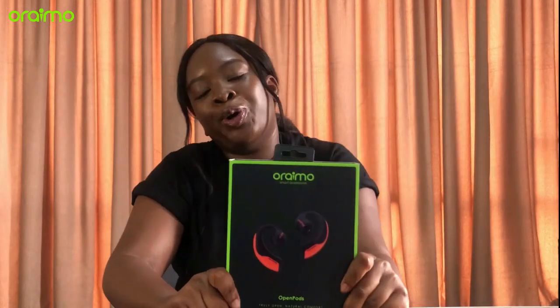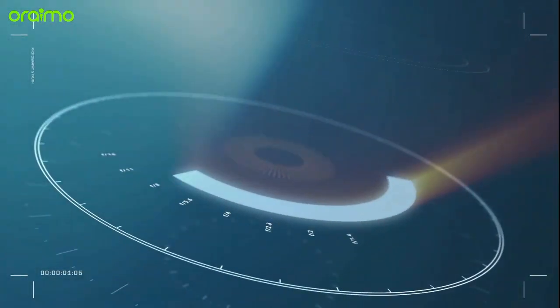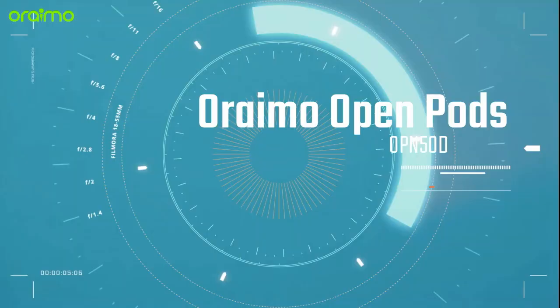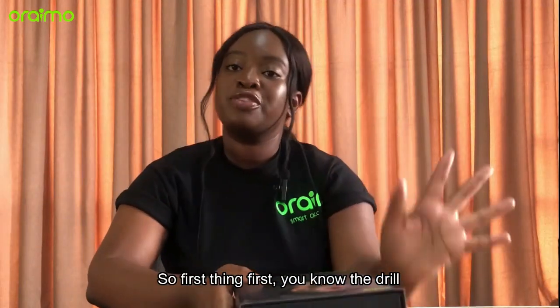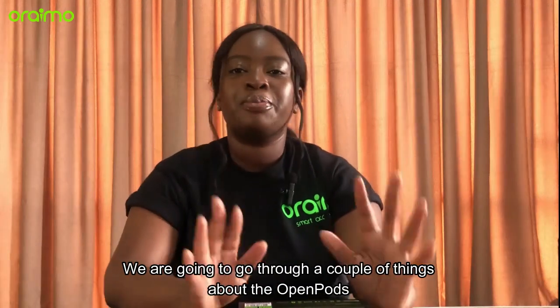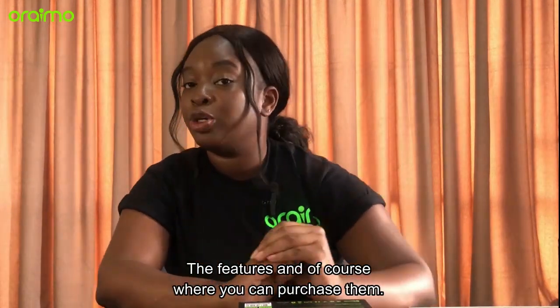Welcome back to Oraimo TV. I'm your girl Glow and today I am bringing you the Oraimo Open Pods OPN50D. So first things first, you know the drill. We're going to go through a couple of things about the Open Pods, the features, and of course where you can purchase them.